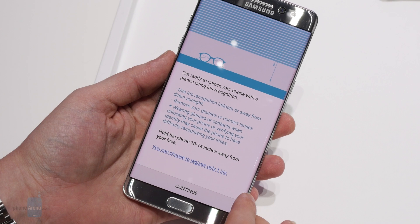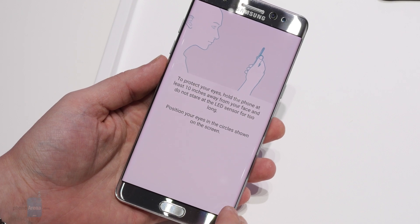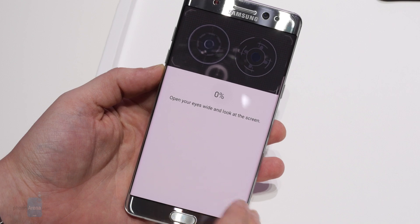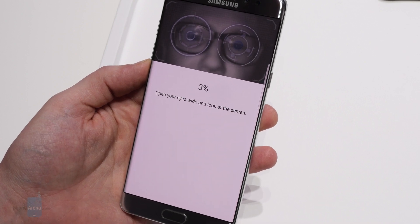After first setting up a pin or password, just like you do before training a phone with your fingerprint, the Note 7's ready to scan your eyes. The trickiest bit here is getting your eyes lined up properly with the scanner's camera, but a live on-screen preview window and some helpful guide circles, which can be configured with multiple looks in phone software, help steer your face in the right direction.